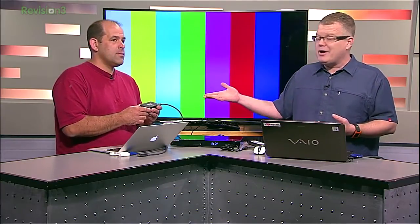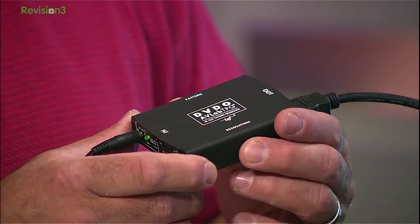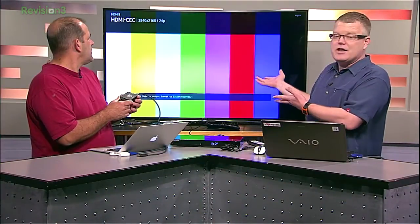There are two control buttons on the unit itself — one that switches the test patterns, and the other one changing the resolution and formats from extended standard def all the way up. We just went through 1080p and 2160p24 coming right out of that.